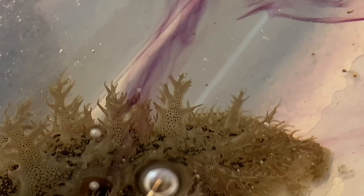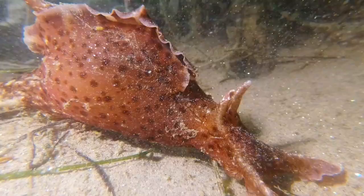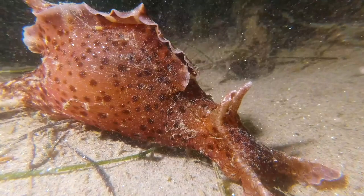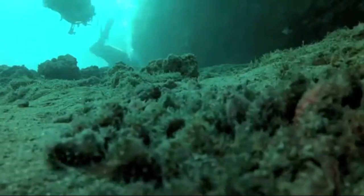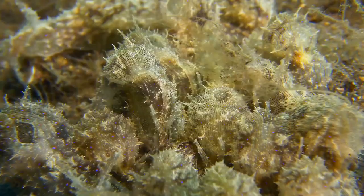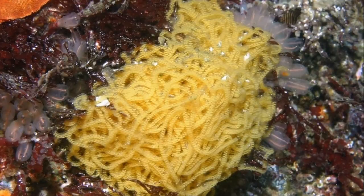Sea hares are hermaphrodites, which enables them to function as both male and female during mating. Mating is carried out in large groups in a chain of individuals, and the chains may contain 20 or more sea hares. Each sea hare can produce millions of eggs arranged in strands that look like colorful spaghetti.